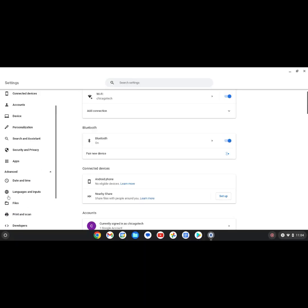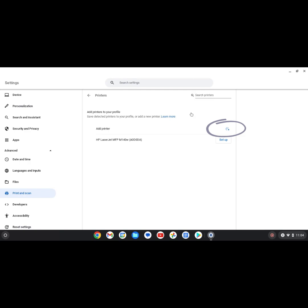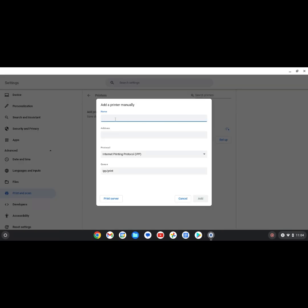Click Advanced, then click Print and Scan. Next, click Printers and then the Add Printer icon. Enter your printer information such as name and IP address, then click the Add icon.